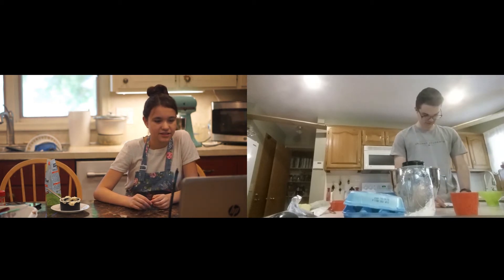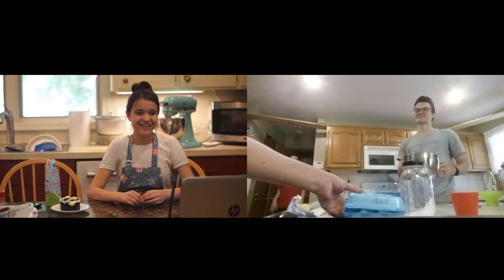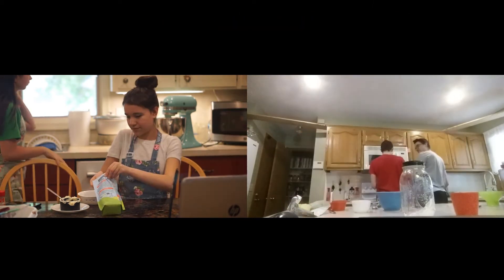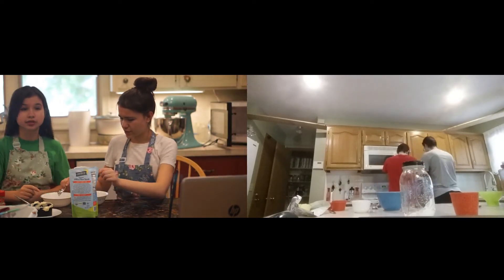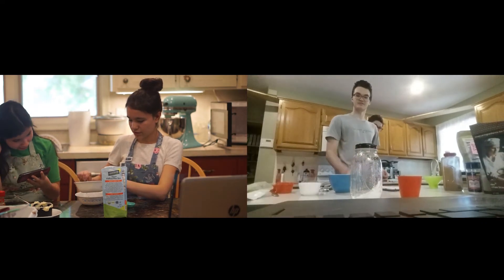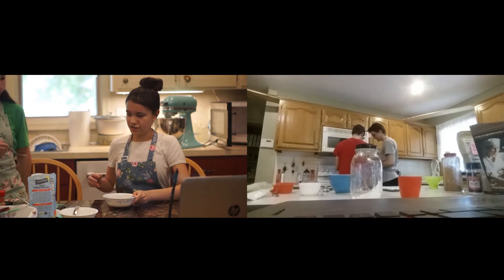We put in two eggs, cup and a half of sweetener, and then butter, and we can just mix this. Two cage-free, free-range eggs. We're gonna put our flaxseed in this bowl while they do their mixing. So we got two eggs — that means two tablespoons of flaxseed and two tablespoons of warm water. After that, we're gonna beat it into the butter until it's smooth, and then everything else gets added in afterwards. We're gonna let the flaxseed mix set for a little bit, just so it gels together.